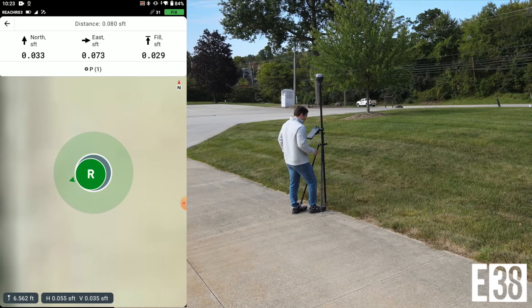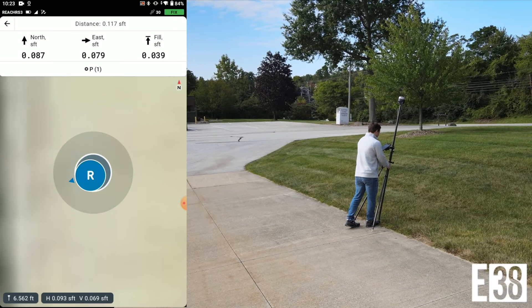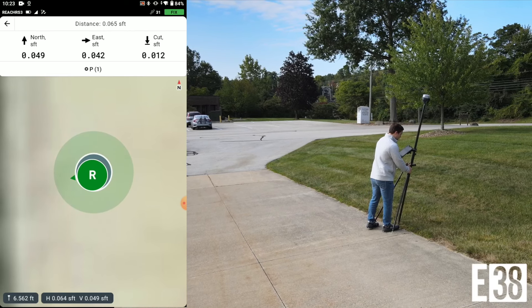Now that we've found our mark, we're going to tilt all around it to show how tight that compensation is. As you can see, we are able to achieve typical GPS tolerances no matter the angle.